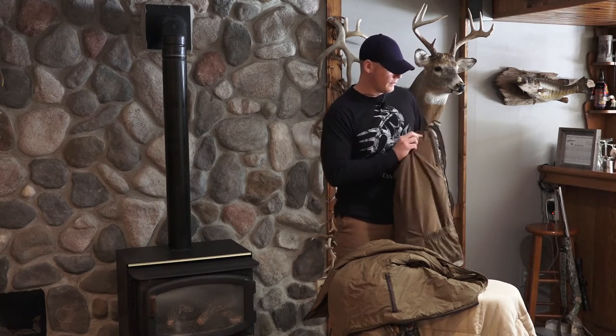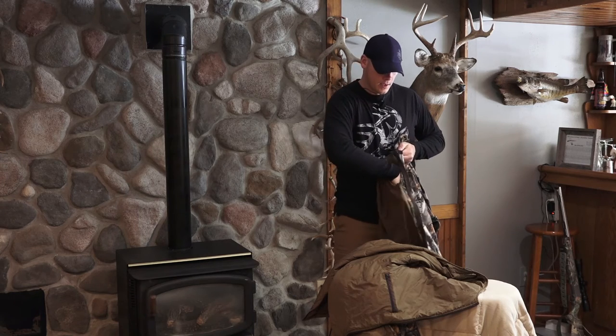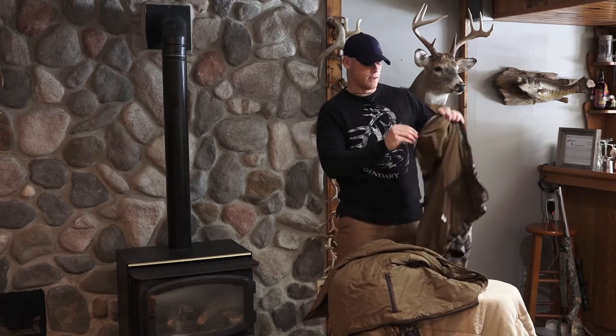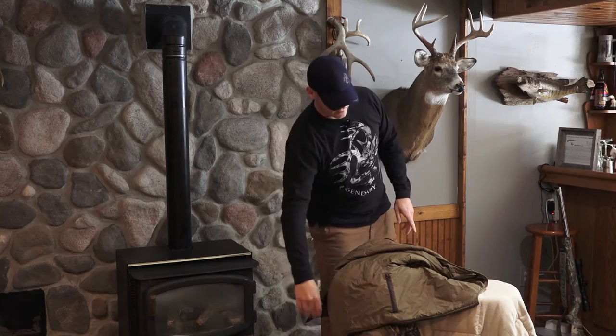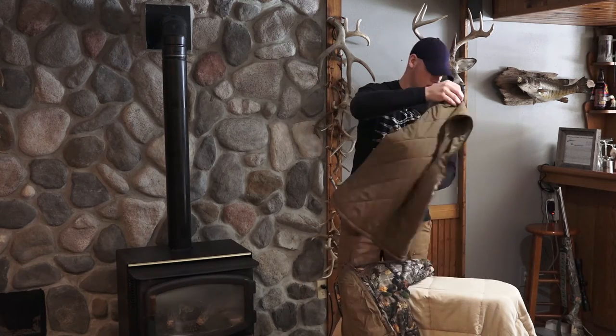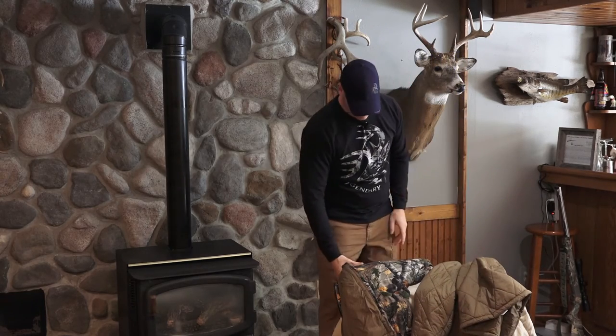You'll be finding pockets in here for days — there's another interior pocket along the chest. These interior pockets are really nice especially late season when you want to keep your phone semi-warm so it doesn't crash. I found the inner pockets were super nice for that.